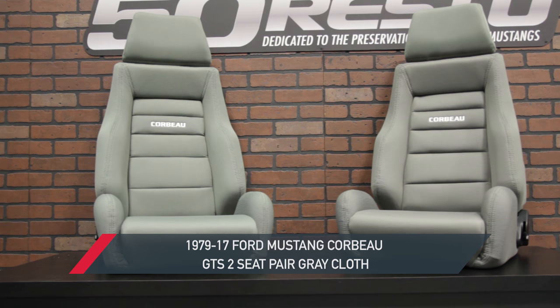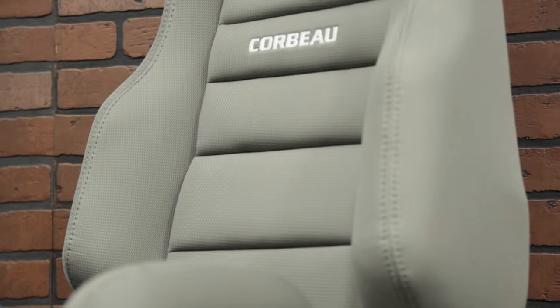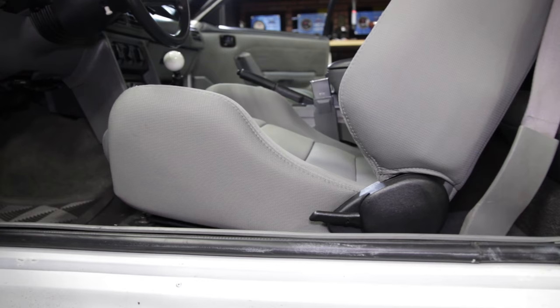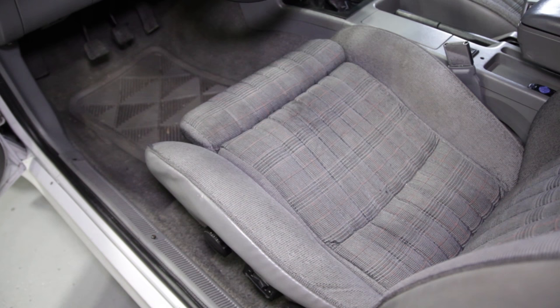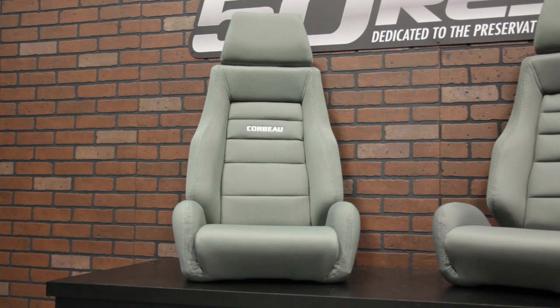This particular option is going to be in their popular gray cloth, which will blend into several different Mustang interiors throughout the years. Each seat is built onto a very strong steel frame that is lightweight and powder coated to offer an exceptional finish. The foam is injection molded, high density, which provides great support and maintains its shape for years of long-lasting comfort. Corbeau designed this seat with aggressive thigh and kidney bolsters to keep you planted when tracking the car, all while maintaining a relatively stock look.